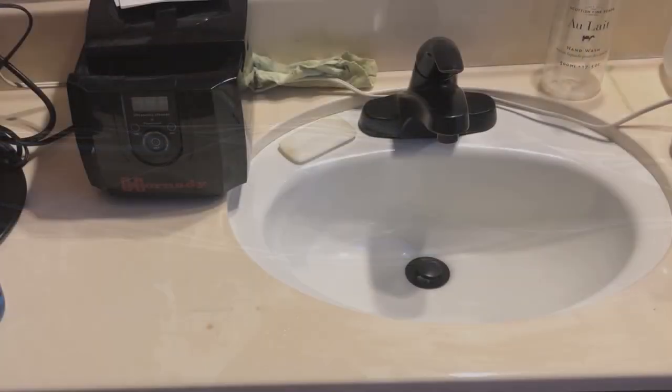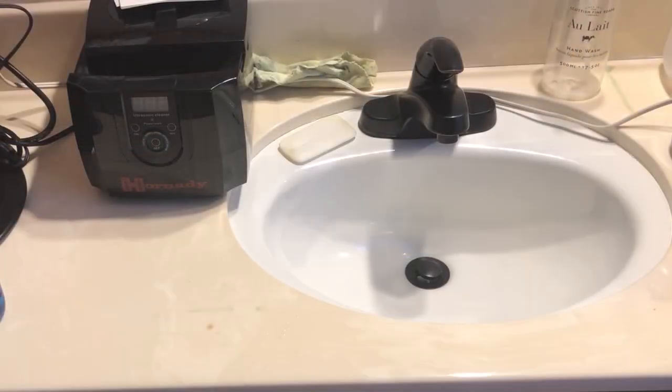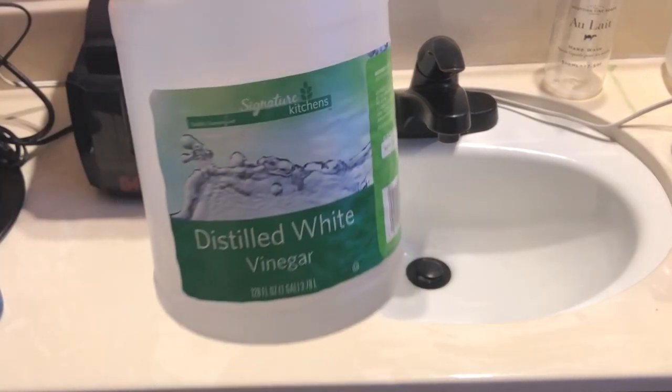Welcome to Two Minutes to Target. Today we're coming to you from our case cleaning facility, otherwise known as our downstairs bathroom, where my wife hasn't kicked me out of yet. On this video we're going to be comparing three case cleaning solutions and see which one comes out on top.